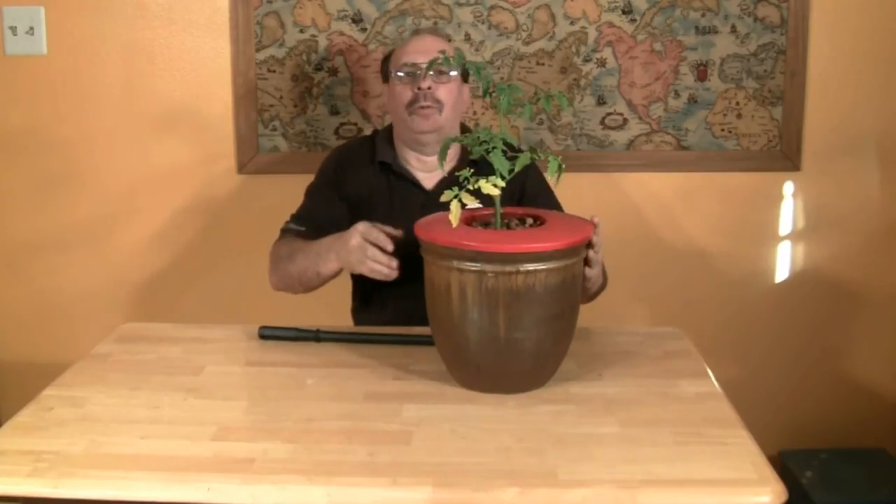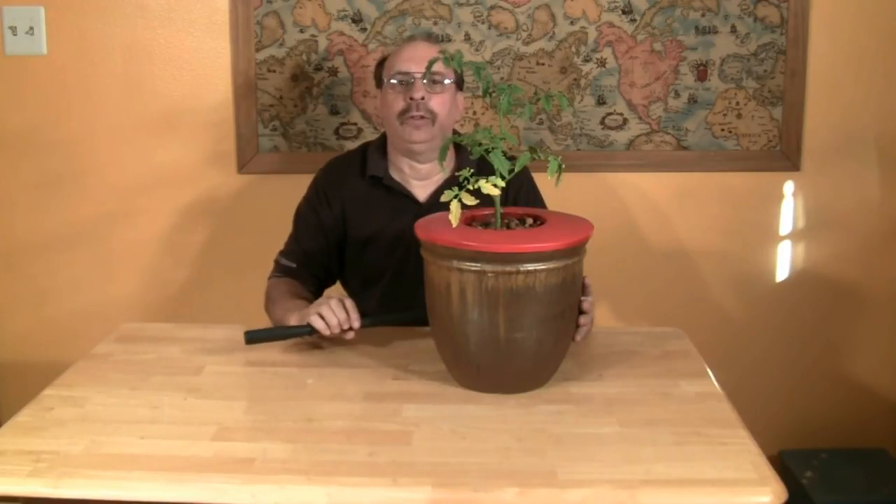We're using a tomato plant, so we will need to replenish the nutrient solution before the plant is finished producing. But we won't fill it up — we'll just add enough to maintain the root system within the closed, non-circulating system.